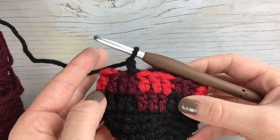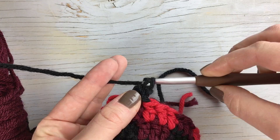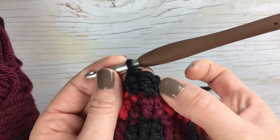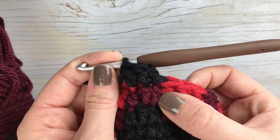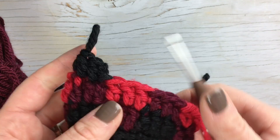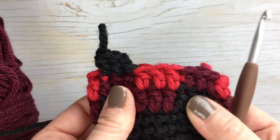Let me show you what I'm talking about. You can see what I'm doing and it looks perfect — it looks like there's three, three, three. But this is actually the join. What I'm doing is chaining one, double crocheting into the same stitch, and double crocheting into the next stitch. So this first set only has two stitches because you're not counting the chain, but it looks like there's three. To adjust the overall count for the row, all you do is minus one, because this first set has two instead of three.